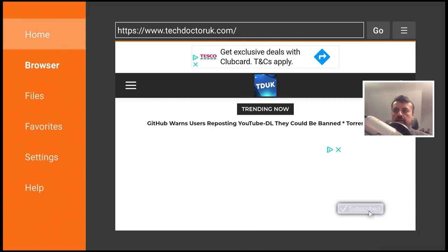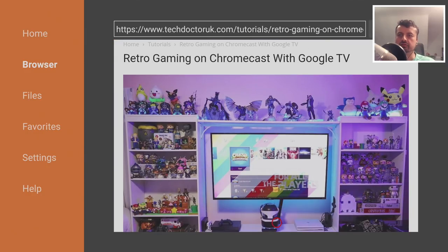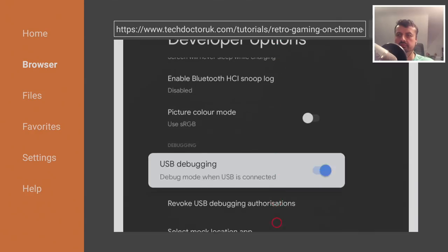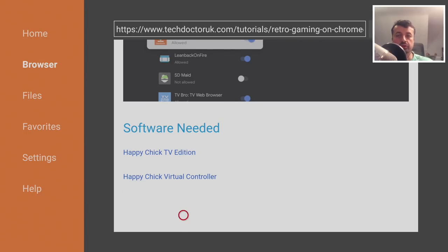Once you get to my site, let's go over to the hamburger menu and click on tutorials. The latest tutorial in the list will be how we can do some retro gaming on the new Chromecast with Google TV. Here we have the step-by-step guide including how to enable installation from unknown sources, and here we have the two links for the software — the first for the application, and the second if you want to use a virtual controller from your Android phone.